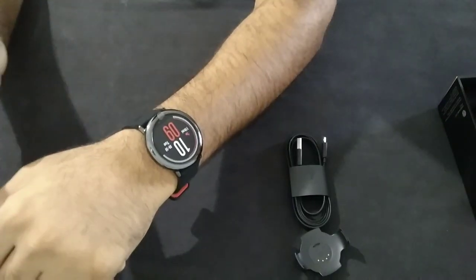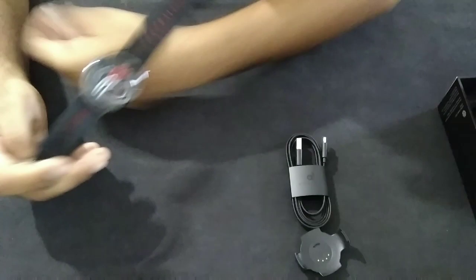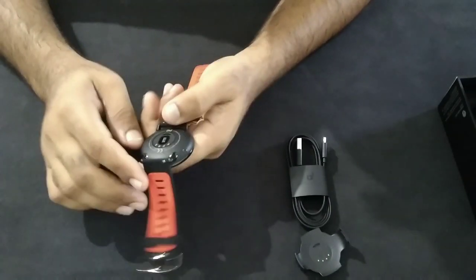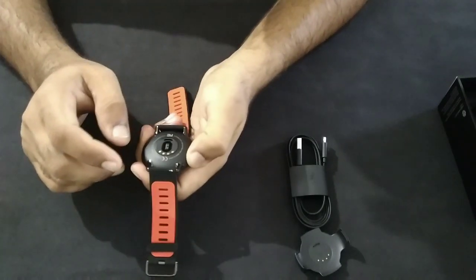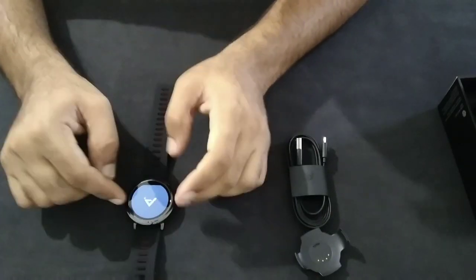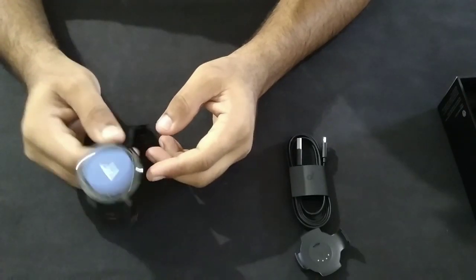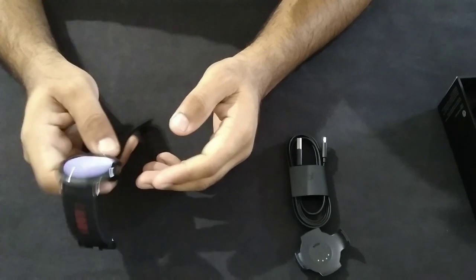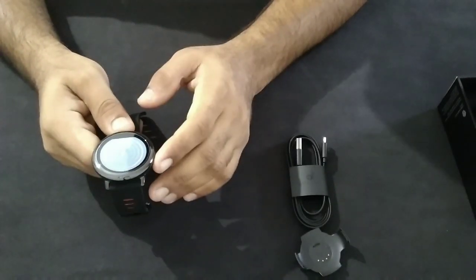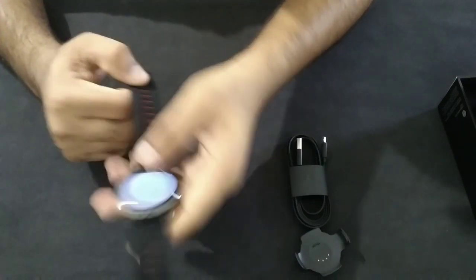Let's talk about the watch now while we try to switch it on. There is only one button on the side, and at the back you can see the heart rate monitor. It has a 1.23-inch LCD screen that stays on all the time — you don't need to look at the watch or press buttons to activate it; it will be continuously on. Starting up seems to take some time.